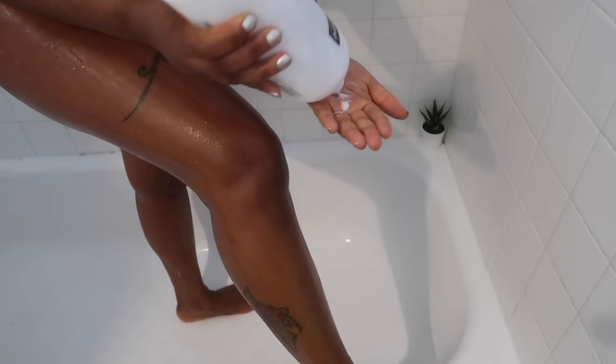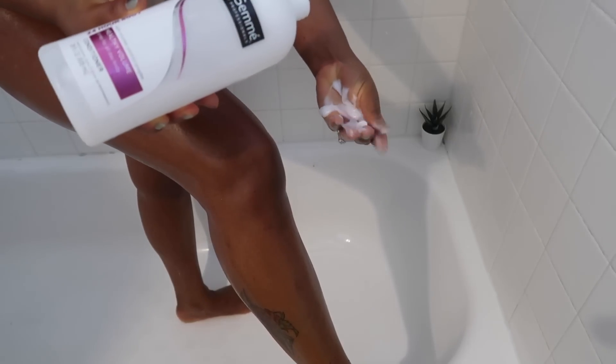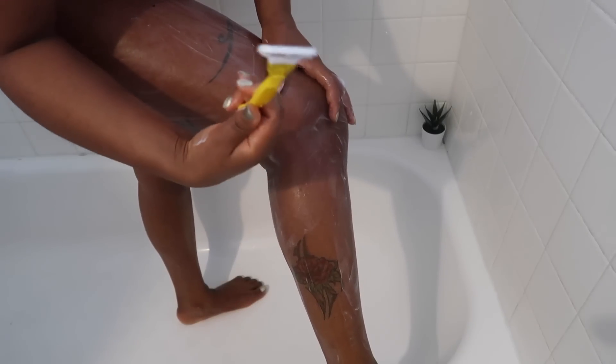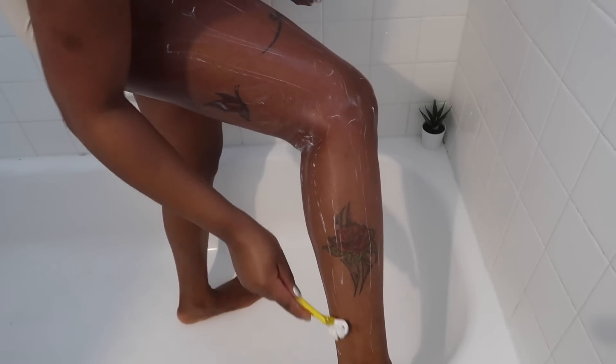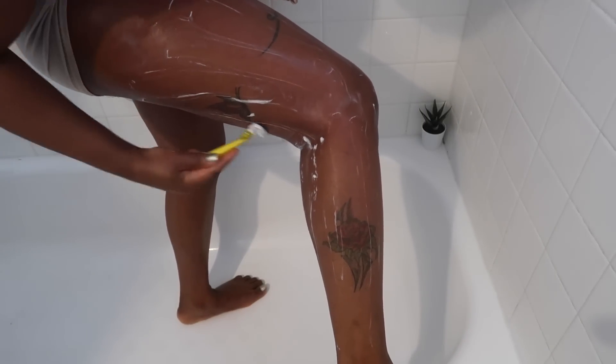The next thing I do is shave, and I use a hair conditioner to do so because it's so much easier on my skin — it makes my skin and the hairs a lot softer and makes the hairs easier to remove. The razor I use is the Gillette Venus Tropical — it has this soft bit on the edges and feels so much better against my skin. I'm very clumsy and tend to cut myself a lot, so I prefer this one when I decide to shave, if I'm not waxing or using hair removal creams.